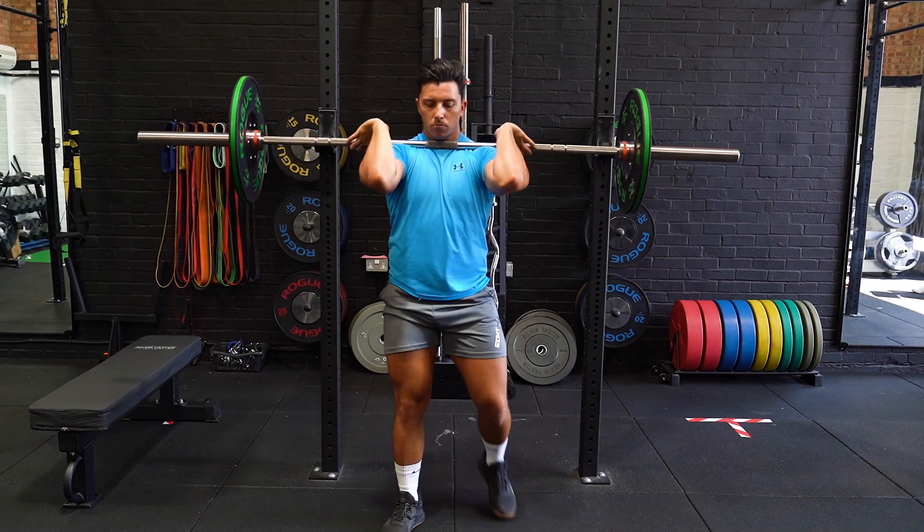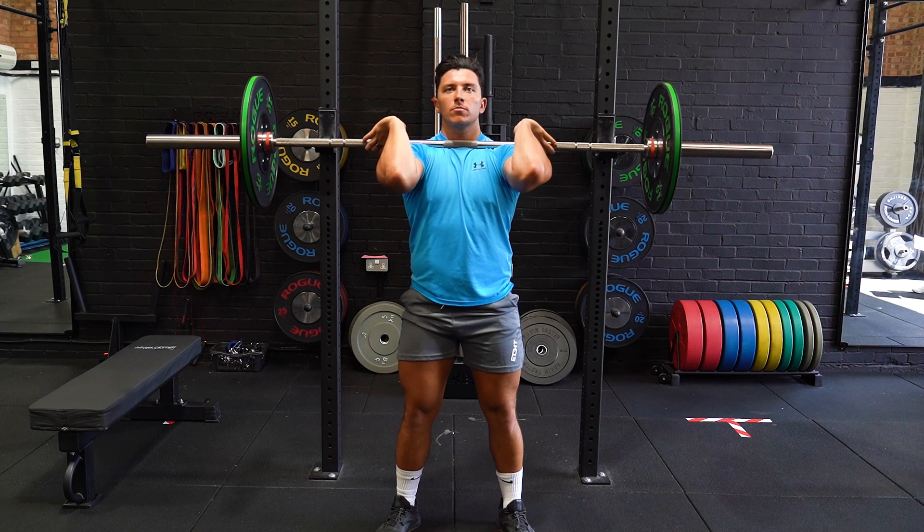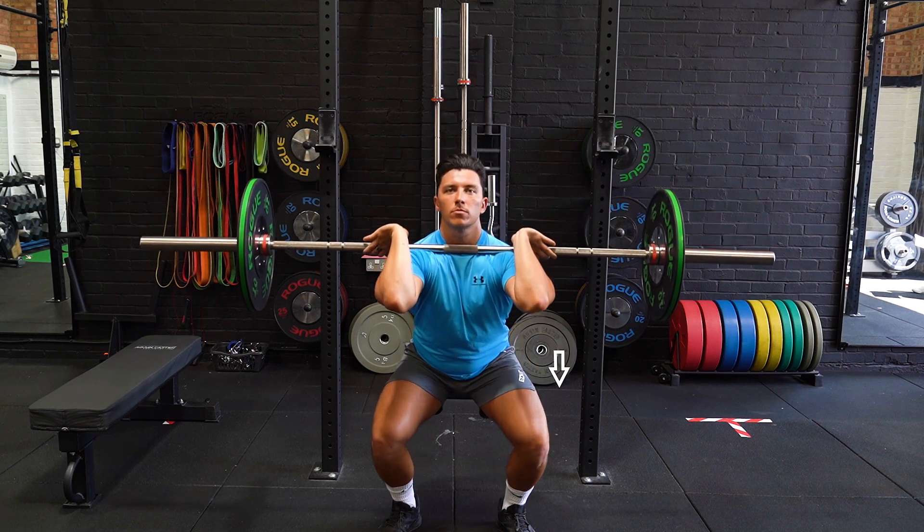Place the hands just outside of shoulder width, with your elbows pointing forward. Brace your core while maintaining an upright position.